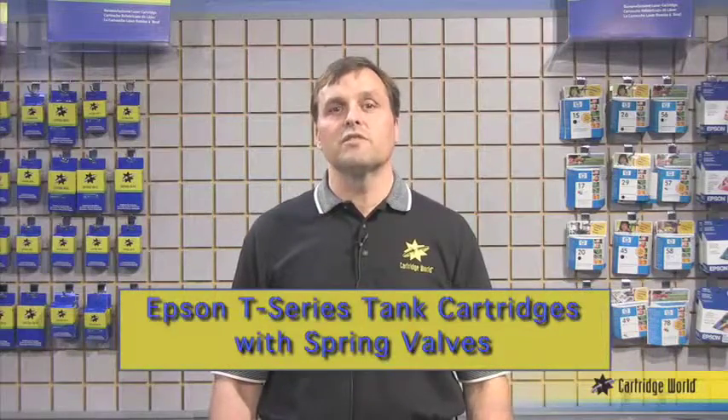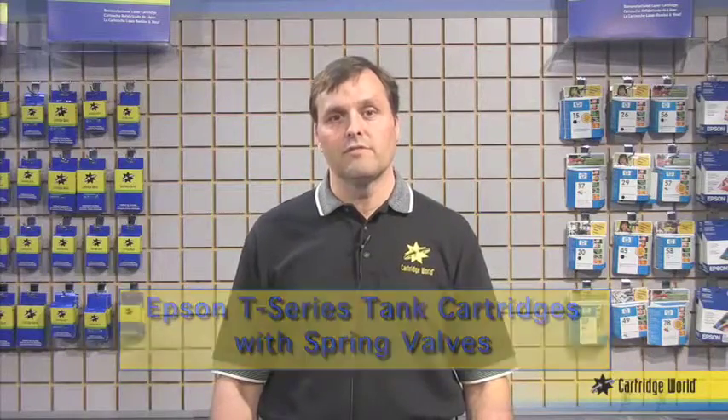Hi, my name is Marcel Koontz. Welcome to the instructional video of the cartridge rolled refilling process. Today we're focusing on the entire group of Epson T-series tank type cartridges. Because they share a similar structure and the same process, we will refill one cartridge for the entire group.